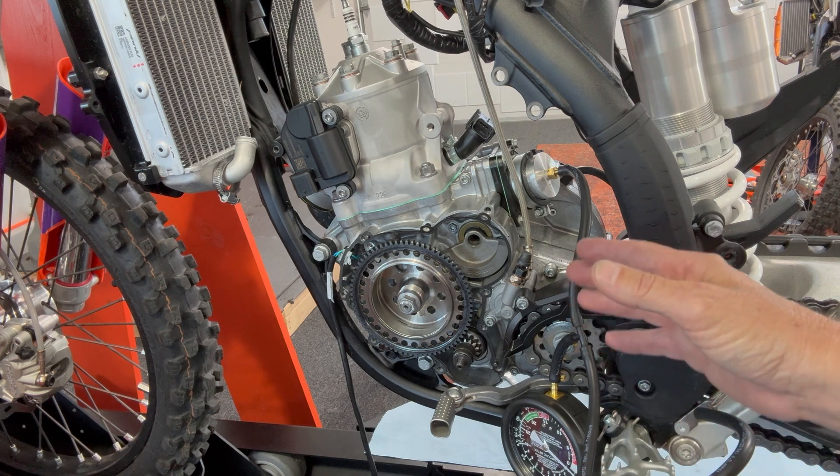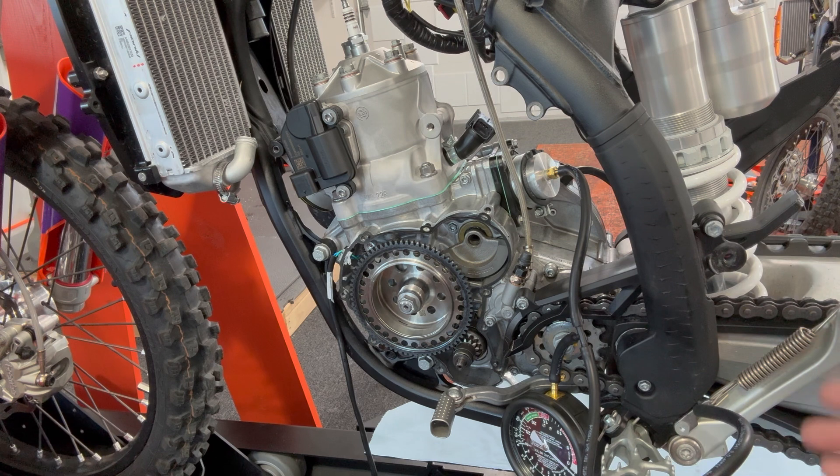If it doesn't hold vacuum, it doesn't have the intake cycle that it needs. It'll be sucking air, it'll run lean, it'll run awkward, and it won't hold vacuum.